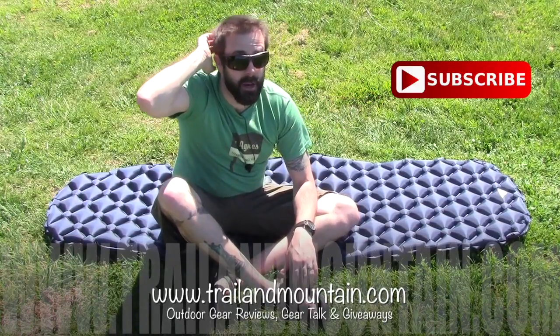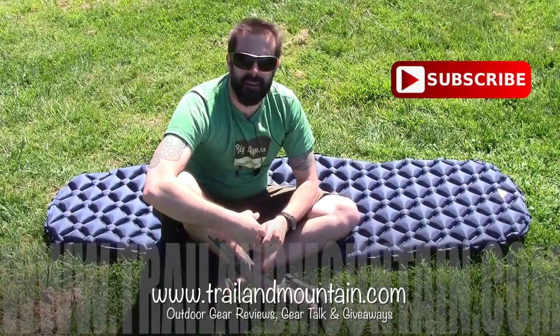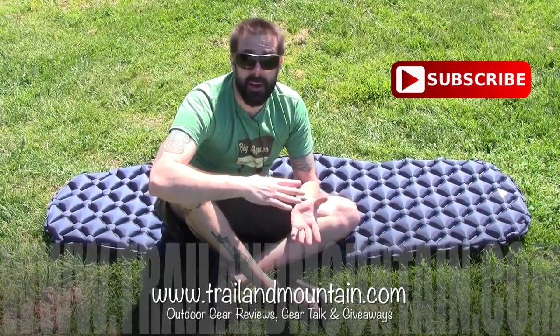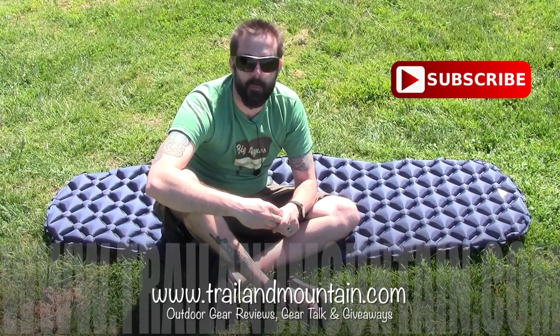If you guys have any questions or comments about the sleeping pad, I'd love to hear what you have to say — please leave those down in the comment section below and I will get back to you as quickly as I can. Please like, share, and subscribe. Give this video a thumbs up if you found it informative. The best way to stay connected is to head over to my website, TrailerMountain.com. There's a pop-up in the lower right-hand corner where you can enter your email address. When you do that and click submit, you'll have access to exclusive content that's only on my website and not on my YouTube channel.